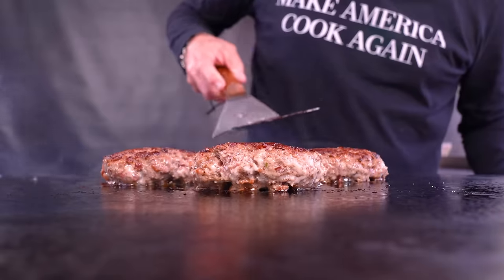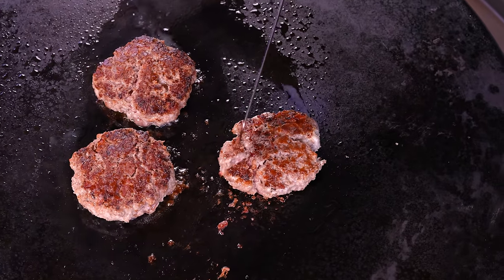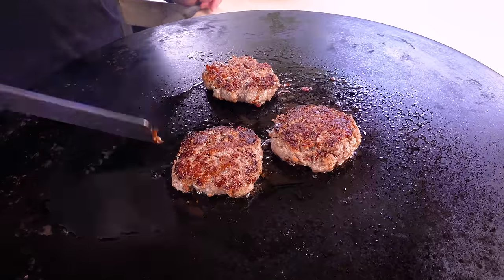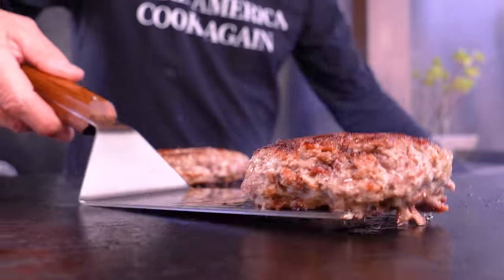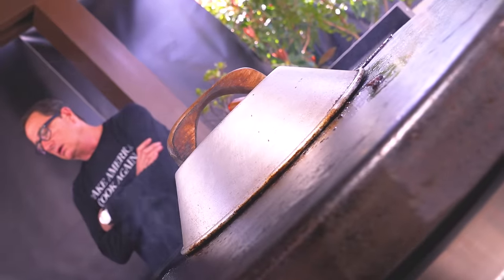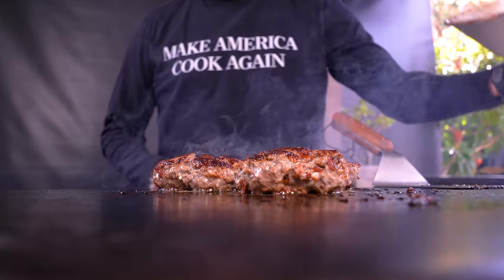I want to flip them again just to help. Oh — but wait, can I have this little bite? Yeah, these are gonna be good. I like to flip a steak, and these are thick so there's no reason I can't, but I do have to be careful. All right, keep cooking — we're there, let's take them off and build.